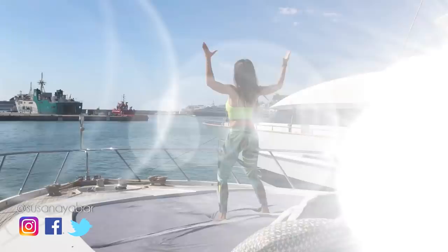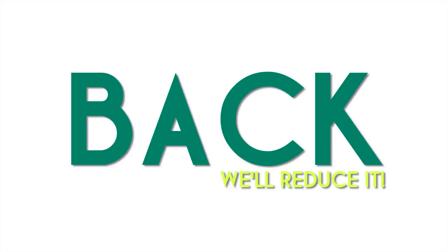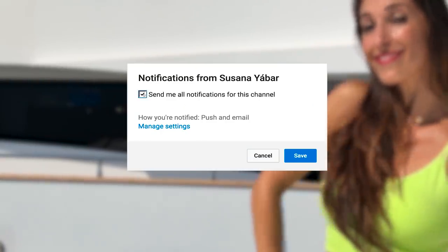Reducing your back depends on you. Do it with me! If you subscribed, don't forget to activate the notifications bell so you don't lose any of my videos.